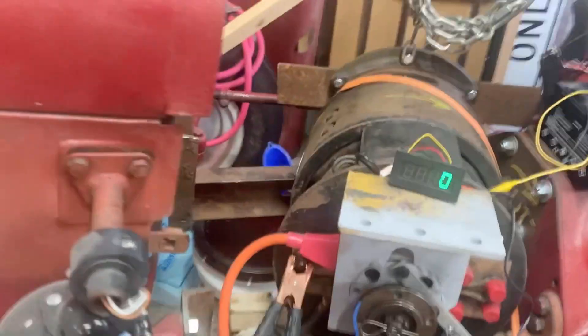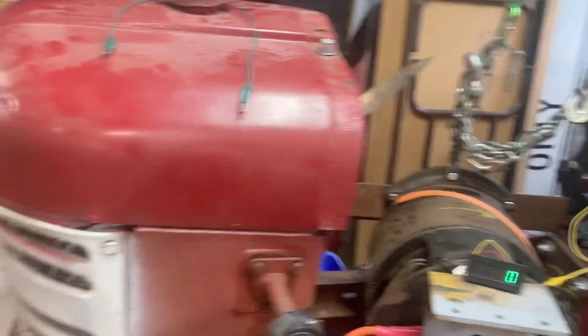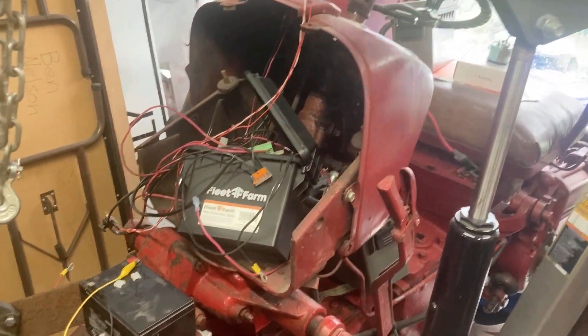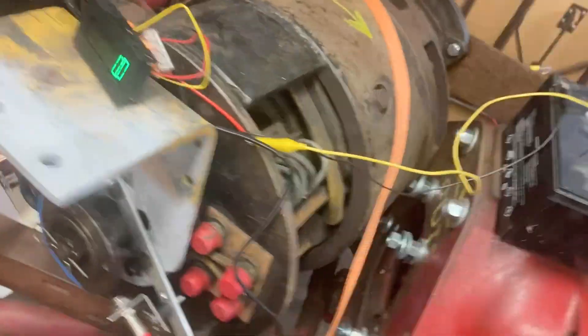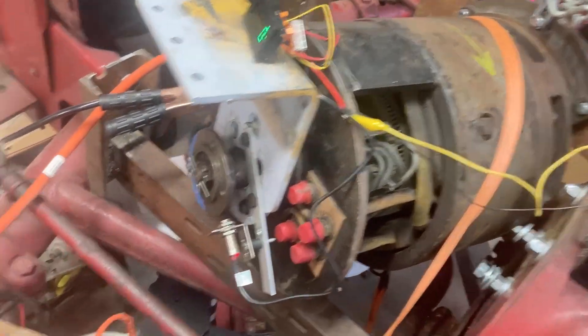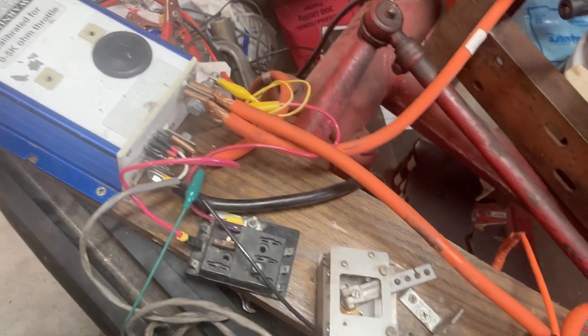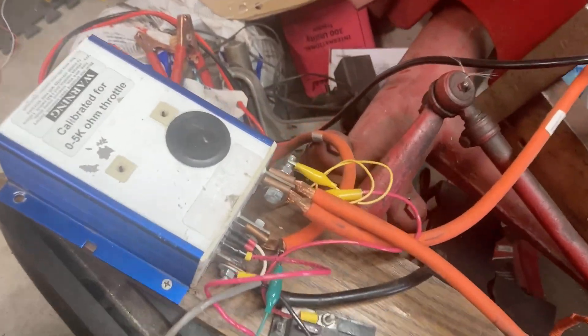Hey everybody, quick little video for you. We are back at this International 300 tractor, which is a project I've been sitting around for too long. I've got a big old forklift motor just set in the front, and looking very cobbled together is just some various components I've had around, including this AllTracks motor controller.